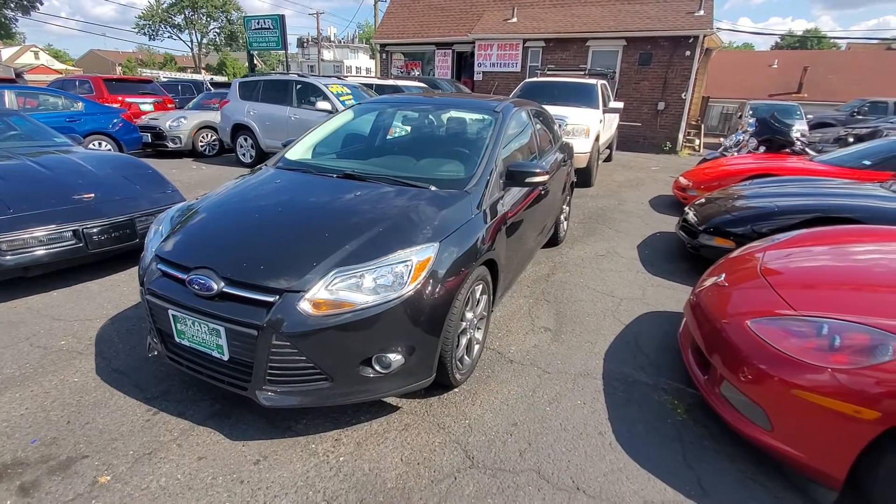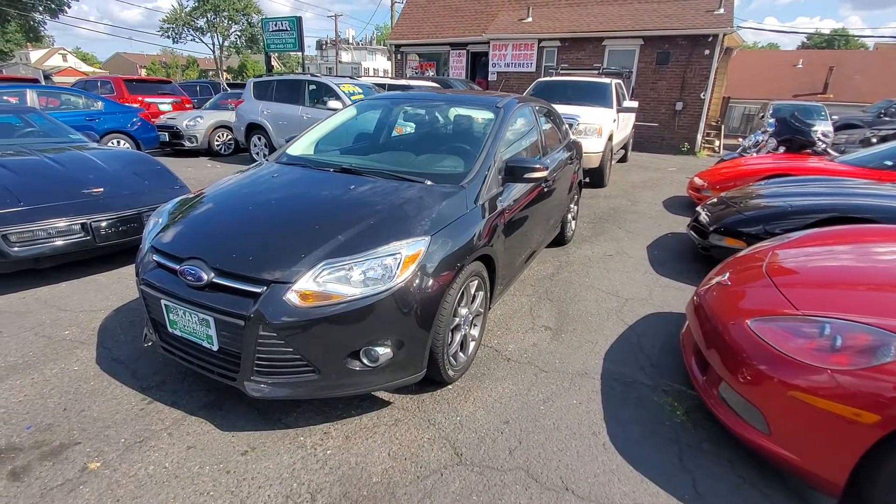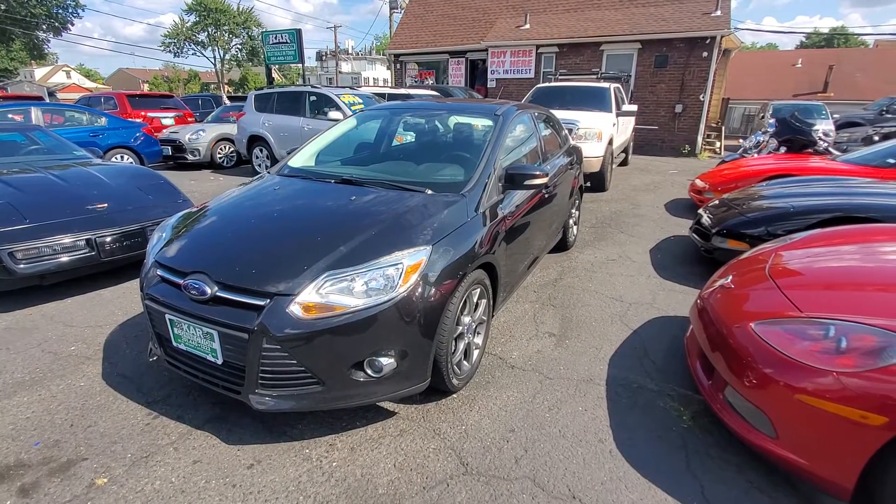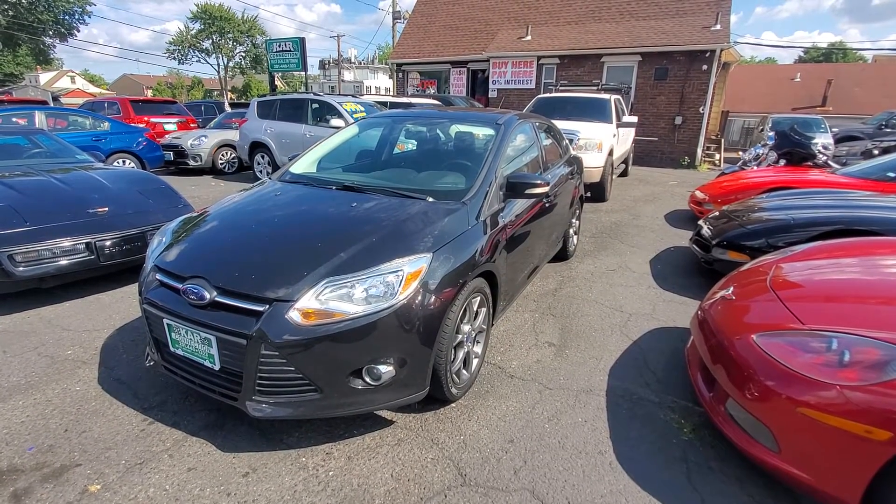We've got a 2014 Ford Focus SE Sedan with leather interior, loaded up, sunroof, and clean Carfax. Give us a call at 201-440-1323.